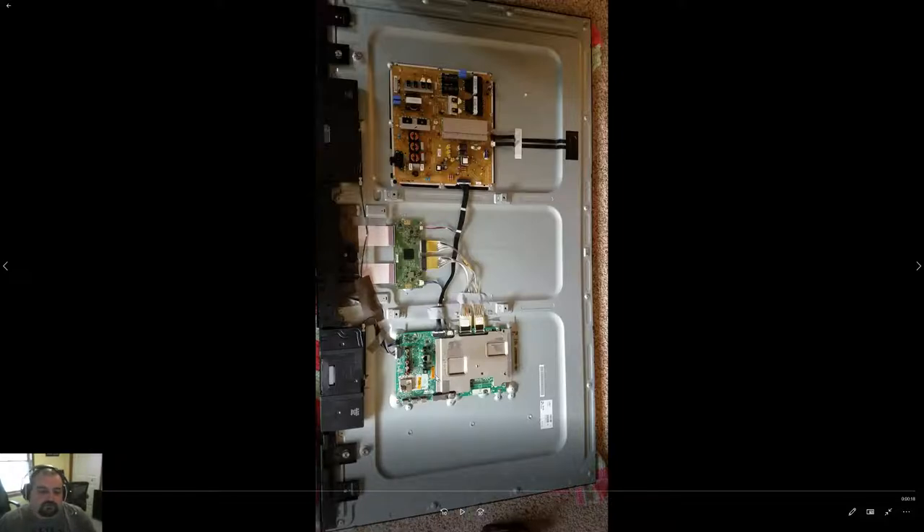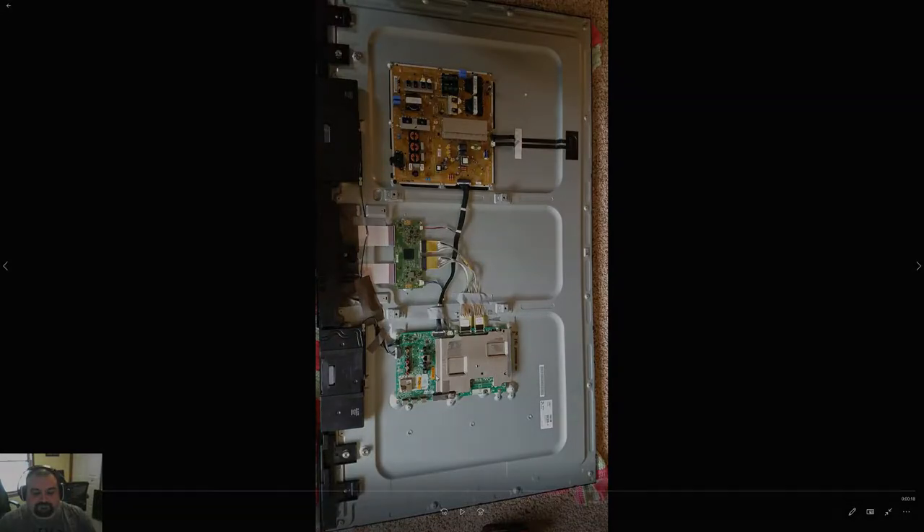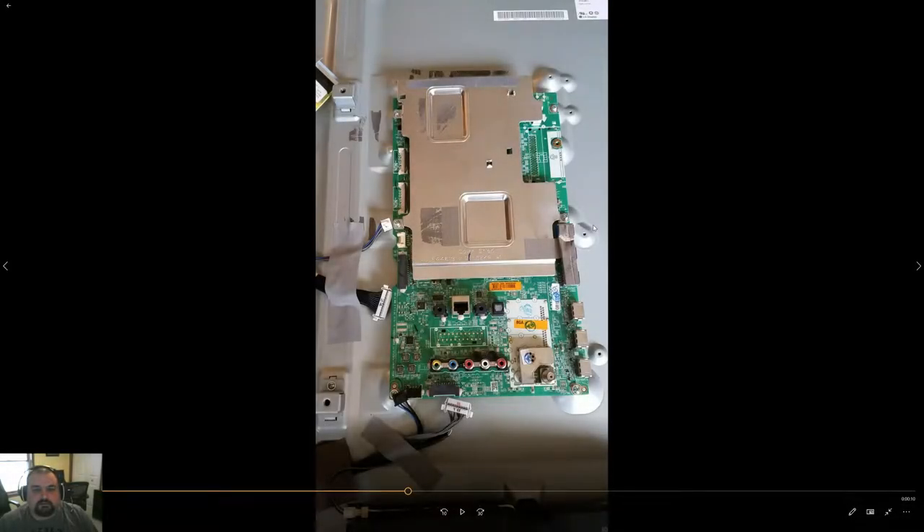Here is the problem board — this is the board that controls your component, HDMI, USB, and TV tuner. When we turn the TV on and get to the TV tuner, HDMI ports, or component, we get that checkerboarding, and no matter what you plug into the TV, you get no picture. Here is a closer look at the bad board.